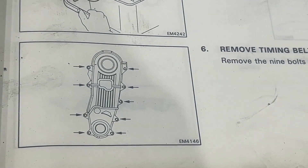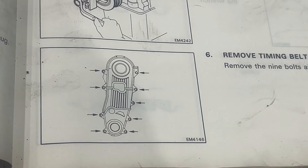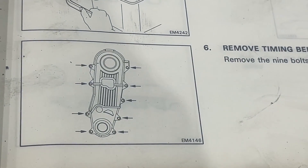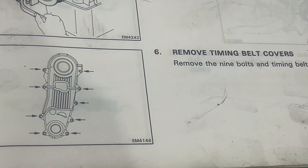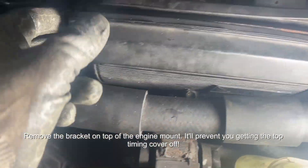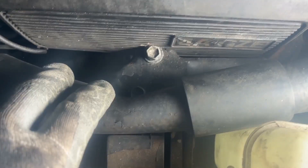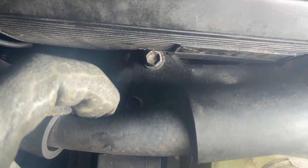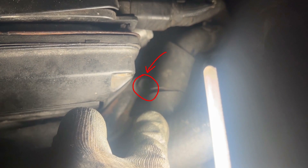Now for the worst part — removing the timing belt covers. Honestly I struggled so much with this; access is really difficult on front wheel drive cars. Thankfully whoever owned it last couldn't even be bothered to do half of them up. There's a bracket you need to remove on top of the engine mount — there are two bolts for it just underneath this water hose, and then there's a third bolt hidden on the right hand side. The top and bottom covers were probably the easier ones; the middle one was an absolute pain.